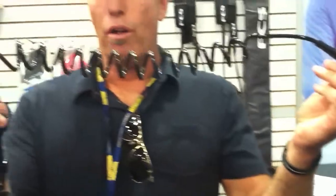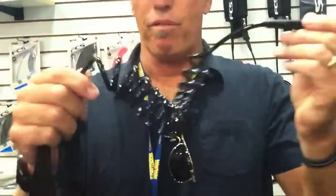Hi, I'm here with our flat water leash. This one is a calf cuff. It has a few unique features. We have a short coil here, not enough to tangle, but enough to provide some freedom of movement on the board.